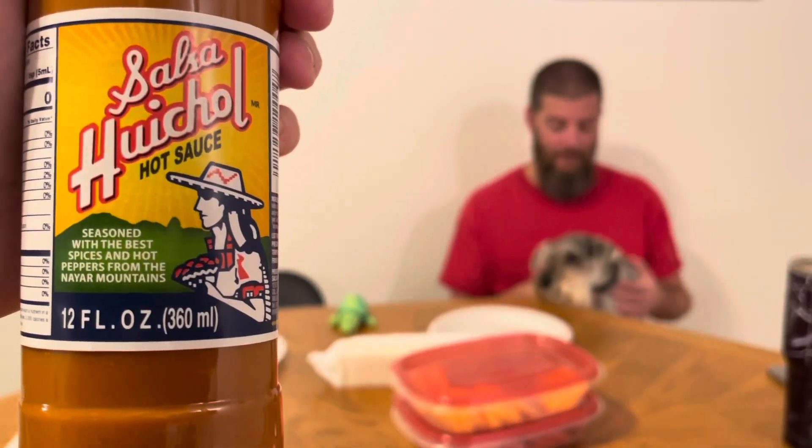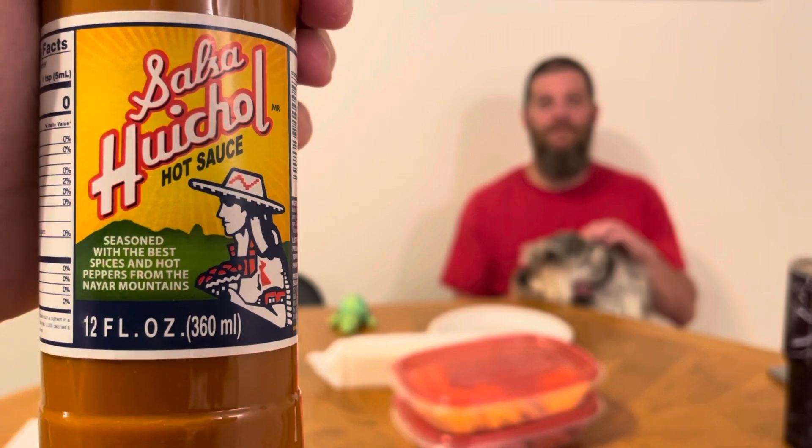So that's good. I think there's four different flavors. This was another donation. It's seasoned with the best rices and hot peppers from the Nye Young Mountains. So apparently it has no additives — that's what Google said. I don't know if that's true. Let's try it. I'm ready. We're going to try it.